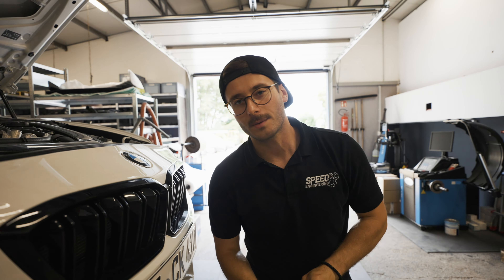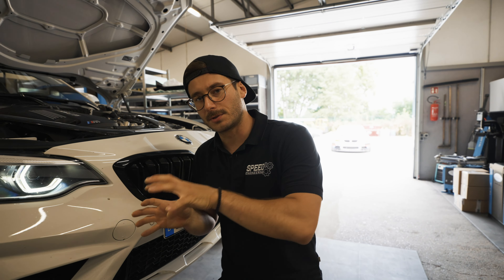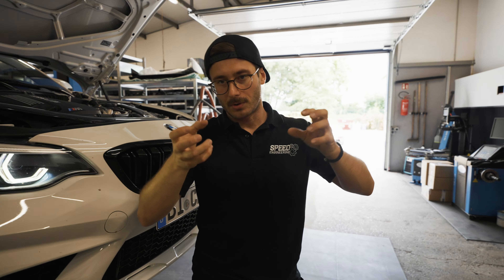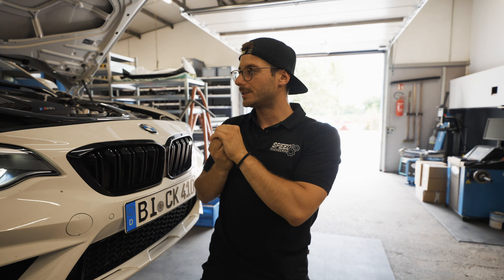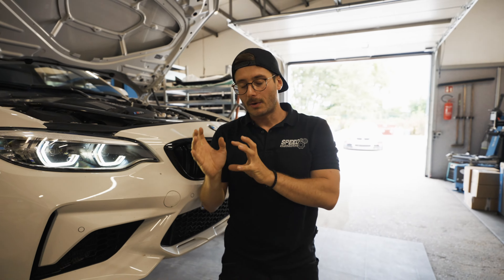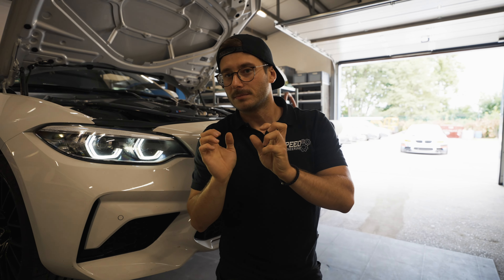Now let's come to the point: why should we have a higher pressure? Everyone is talking about the ram air effect. Without going too much into detail — you have to imagine the turbo is sucking in air and right now it's doing a tough job. In this case we have two turbos, so both of them are sucking in the air.